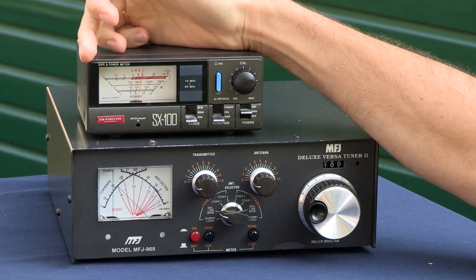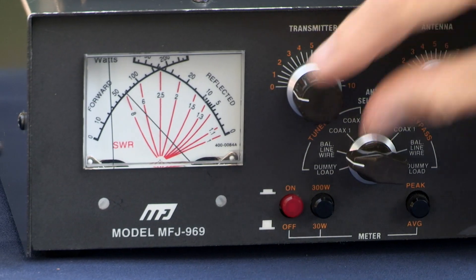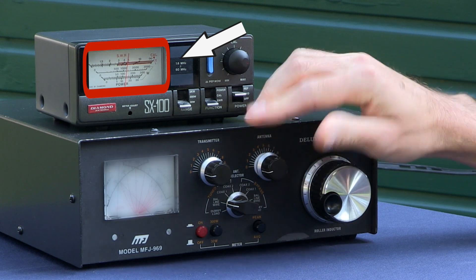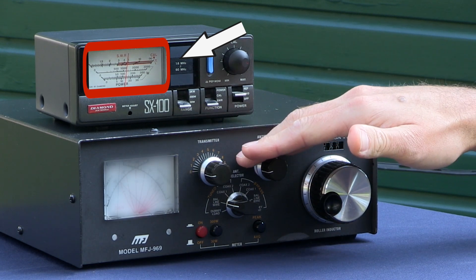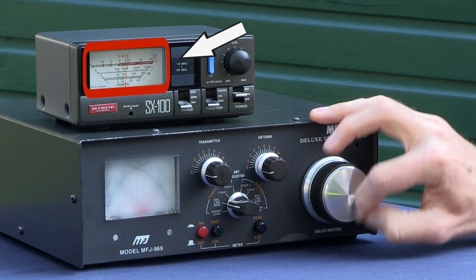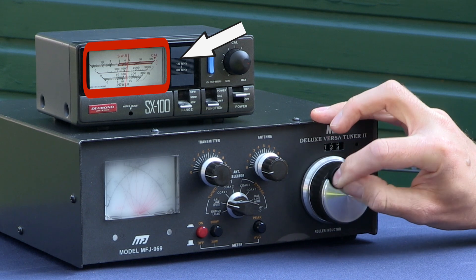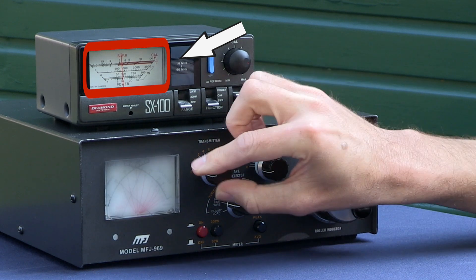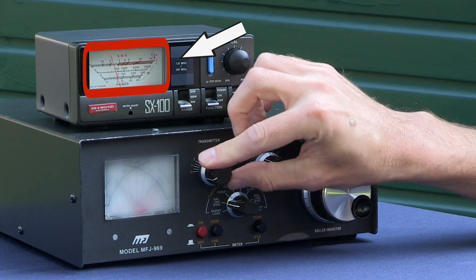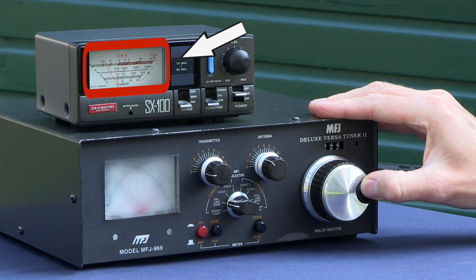We're aiming for 1 to 1, which is on the far left of the screen. I'm now going to go to the first control and try and adjust that to see a dip. I've got the lowest value I can using these two controls. Now I'll come on to the third control. You can see that's slowly coming down, and now if I carry on, it goes back up. So I'll look for the lowest point and then come back to my first two controls. Each time I'm cycling through the three controls to get the lowest value I can.